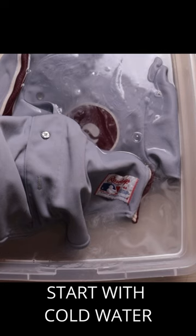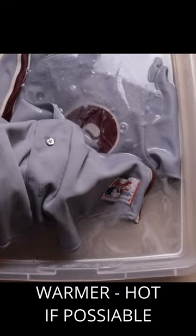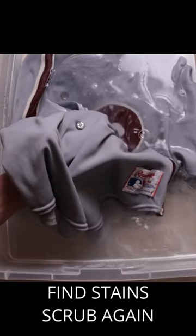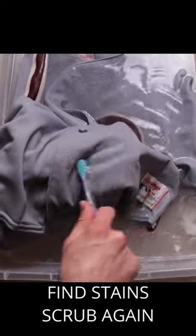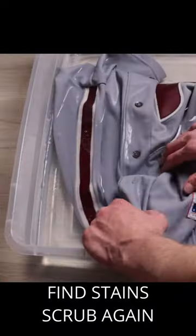We're going to get a water base in a bathtub or a sink and start with cool water. If it works with the cool water, work your way up to the hottest water possible. Find the stains and scrub with a toothbrush — you could also use the jersey itself.